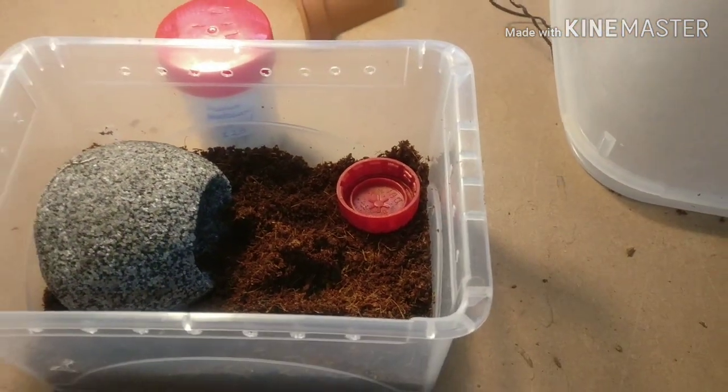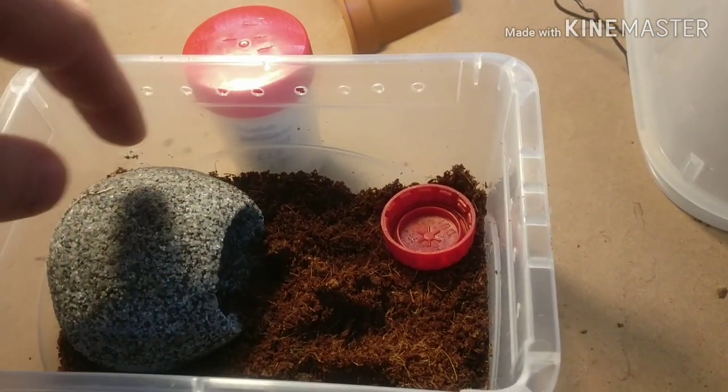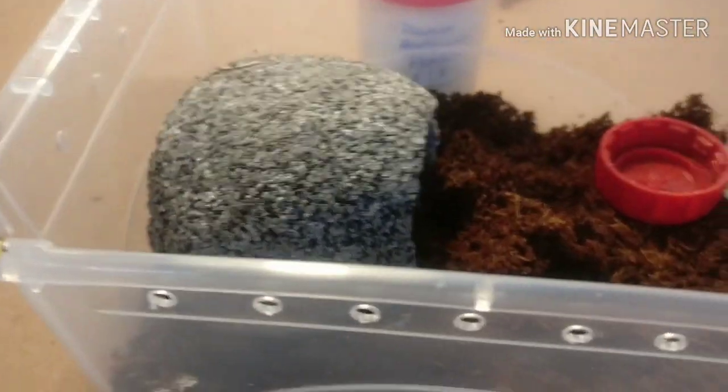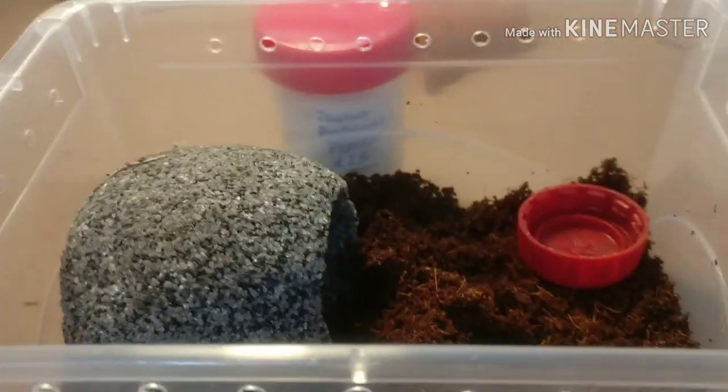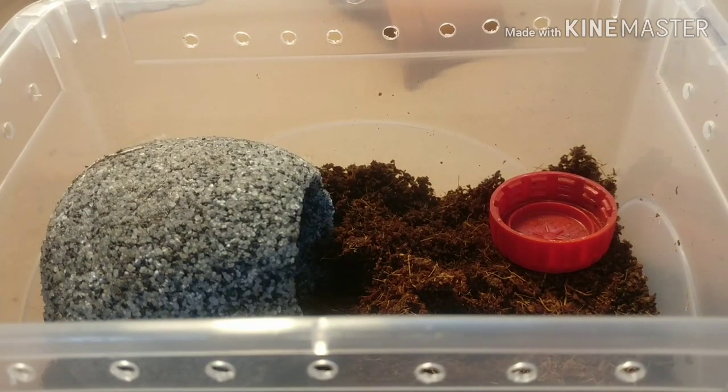It's a juvie, it's probably going to moult maybe twice and then we move it out of here. So it's got a nice little place to hide, a place to walk around, and a water dish. I've not given any greenery or anything because I don't think it's going to be in here for a massively long time. Let's get the Pentalaurus out of the way.